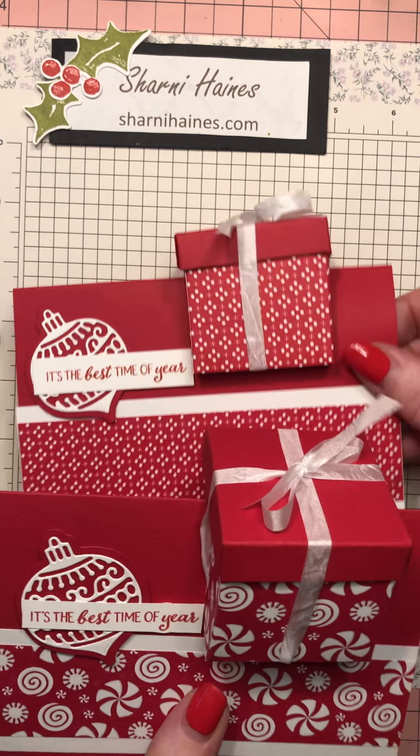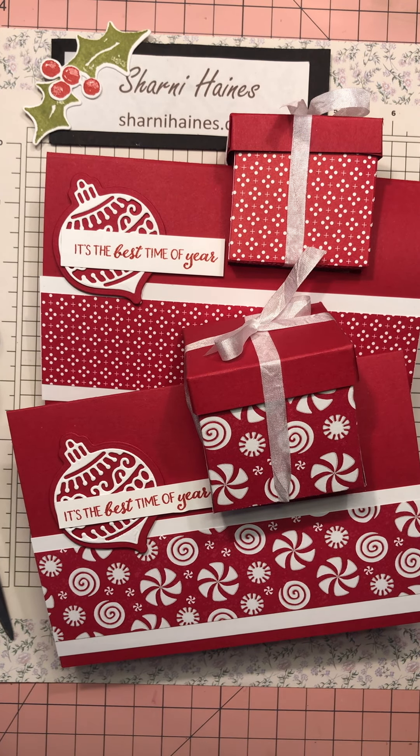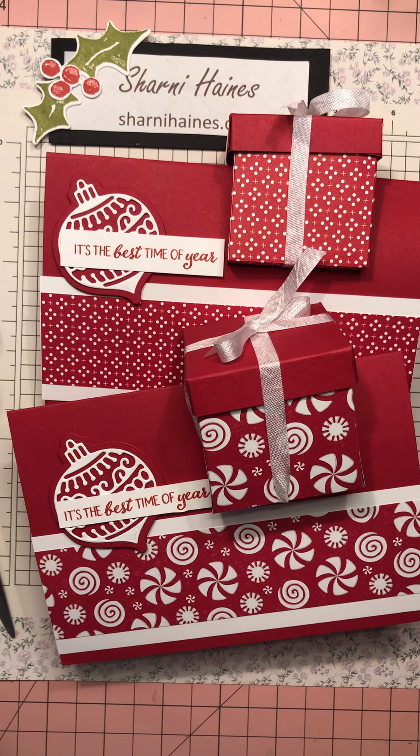Thank you for watching. I'll have the measurements on my blog - I'll do it straight away - and you can make your own. Thanks so much, bye-bye!